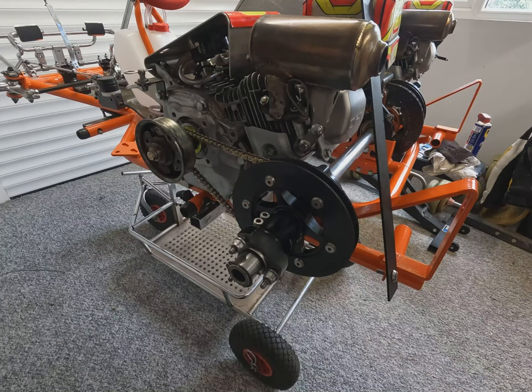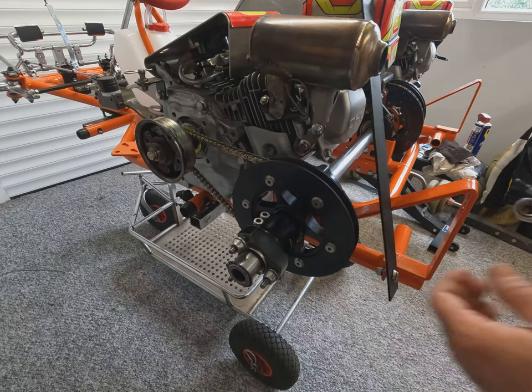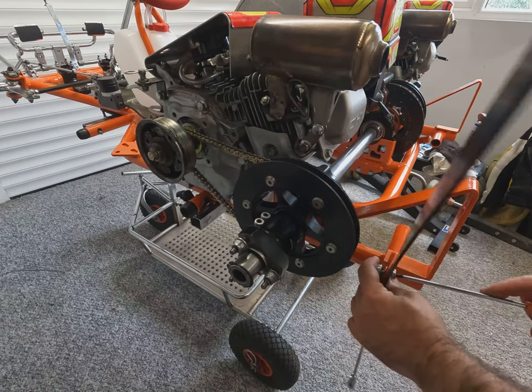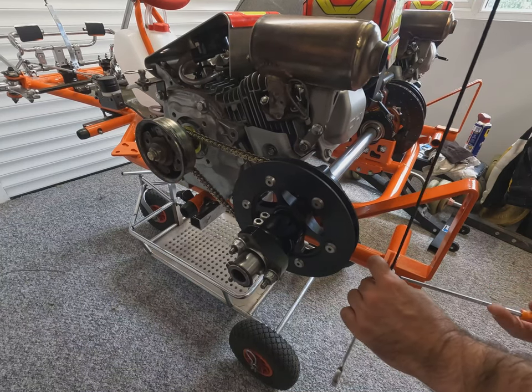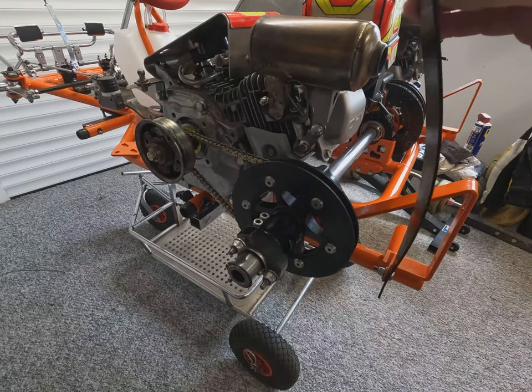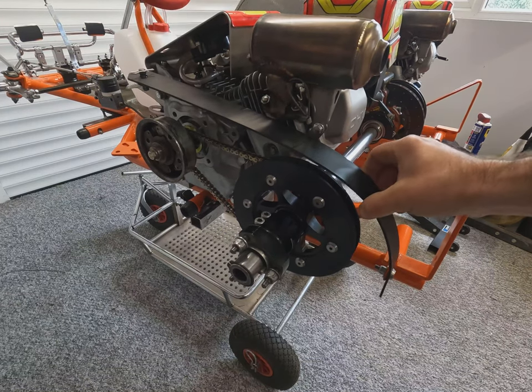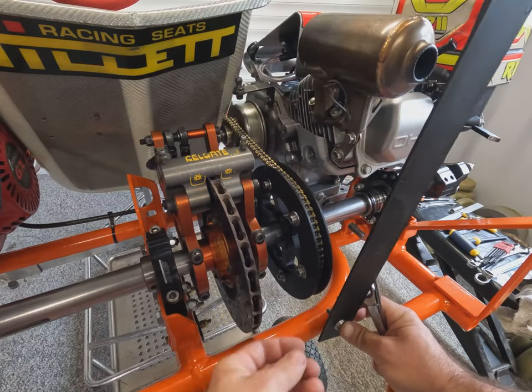Now for the chain guards — these are simple plastic chain guards, one bolt on the chassis and an R clip on the engine back. They've previously been cut to the right size. The right hand engine is exactly the same.